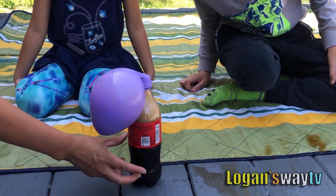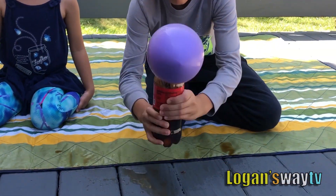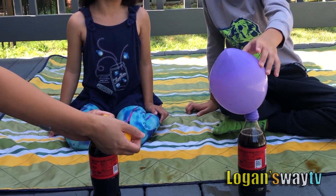Purple's next! Oh my gosh! Shake it! Shake it! Like that. Maybe it'll make an explosion. I forgot.